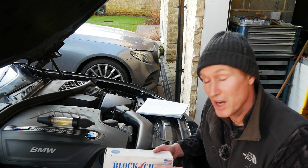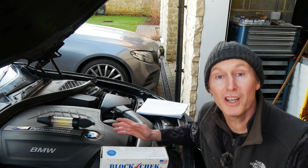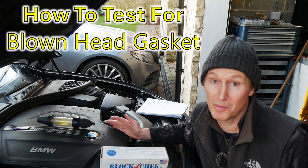In this video I'm going to show you how to carry out a combustion leak test, which is typically used when you're checking for a leaking head gasket, blown head gasket, or a cracked cylinder head, something like that.